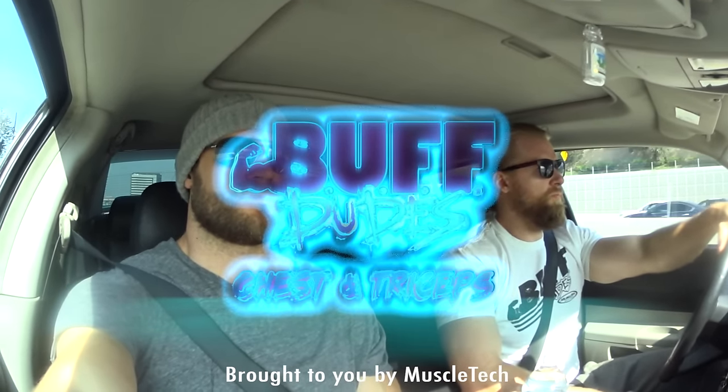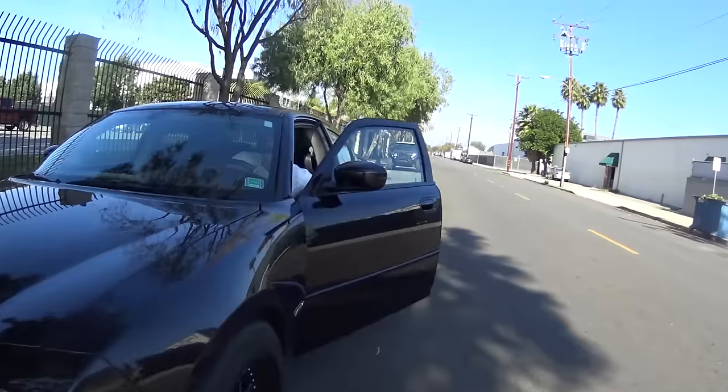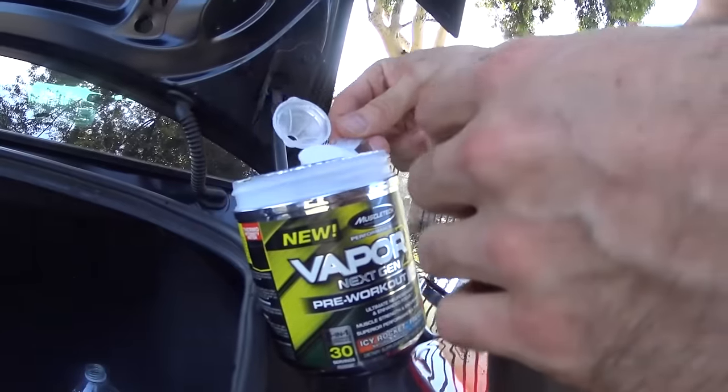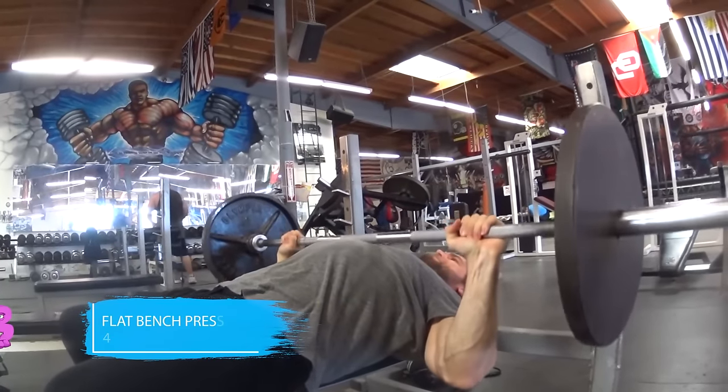Coming at you with another gym workout — this time we're hitting chest and triceps, and you better prepare yourself because this one is gonna be intense. Just look at Brandon's face.